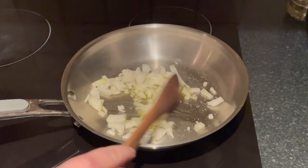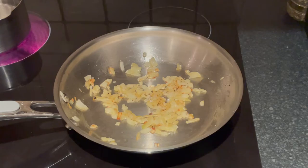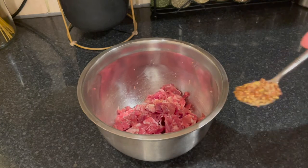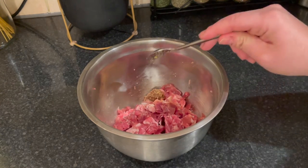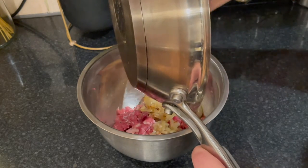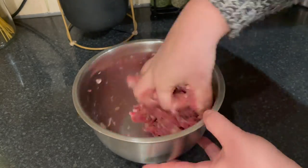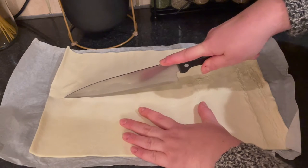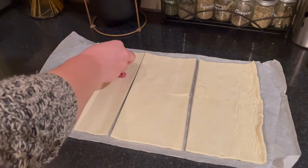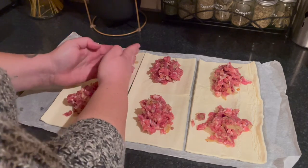Dice and gently fry half an onion with some olive oil, salt and pepper. Remove the sausage meat from its casing, or use sausage mince, and place it in a bowl. Add the Parma ham cut up into small pieces, a teaspoon of whole grain mustard, and the cooked onion, and mix well with your hands until everything is combined. Cut the puff pastry sheet into six equal squares. Divide the sausage mixture into six and place a bit onto each square, making sure to place it towards one side and leaving a centimetre or so on each side.